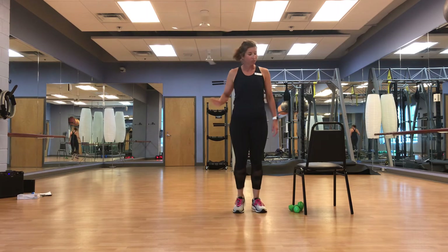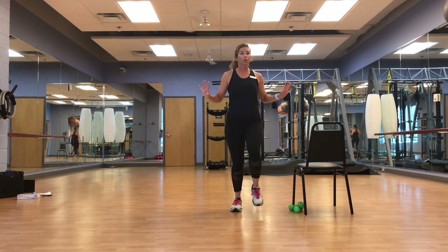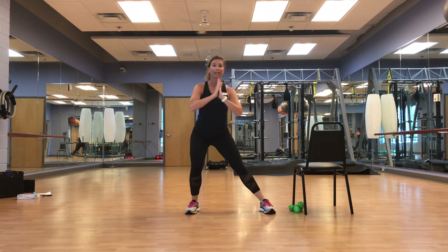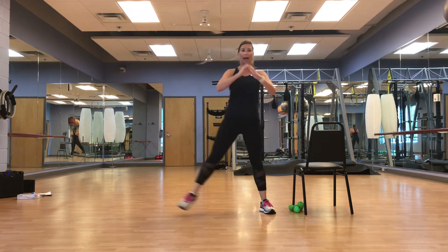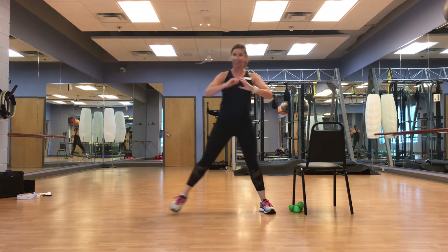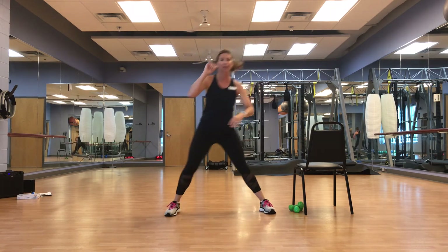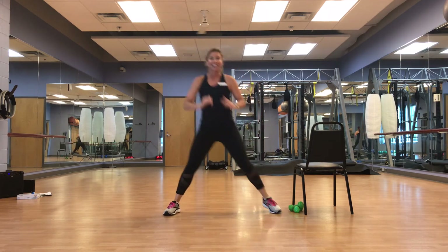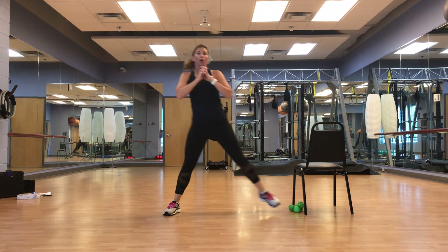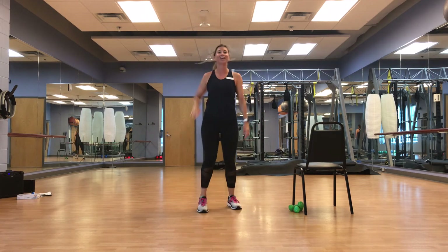A little side lunge — we're going to lunge to the sides. Modify here: you can just take a wide step with a light bend, or you can really lunge it. The world is your oyster — make it work for you. Going to the right, either out pushing up, or a nice light bend. When we transition it's going to be quick. Other side — remember to modify, or all the way. March it out.